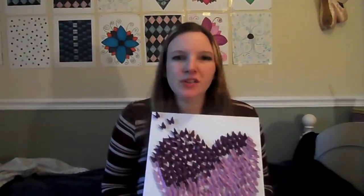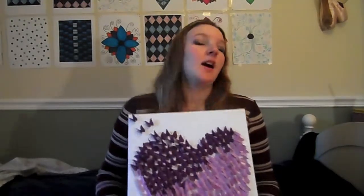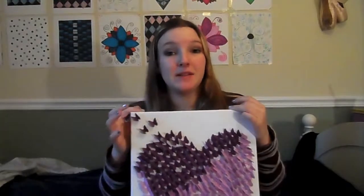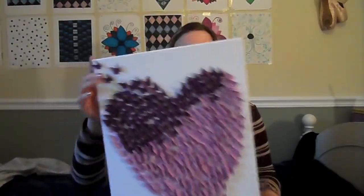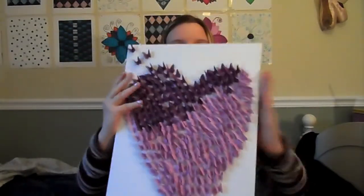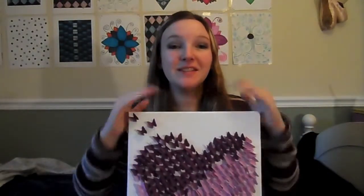The cost I would say is really not that bad because this paper I already had. So if you have to buy paper maybe it'll be a little more expensive, but I already have this paper. The canvases are cheap if you buy them by themselves but they're even cheaper if you buy them in a pack together. At Michael's I think I got a six pack of these. I'm not sure what size this is but it's like this big by this wide.